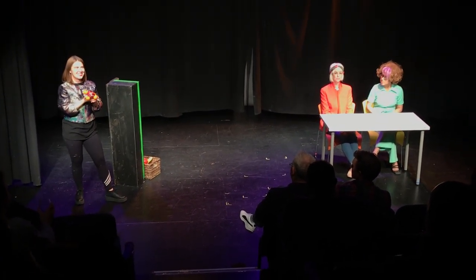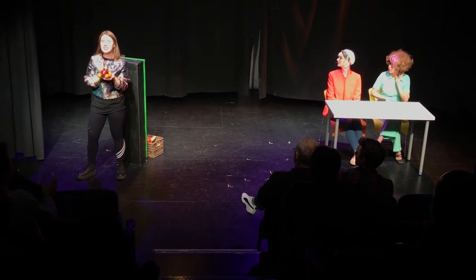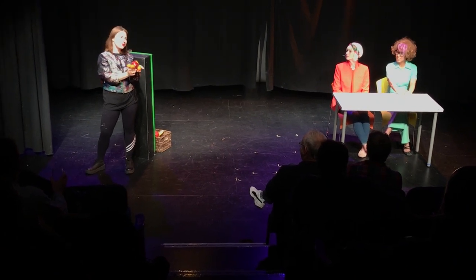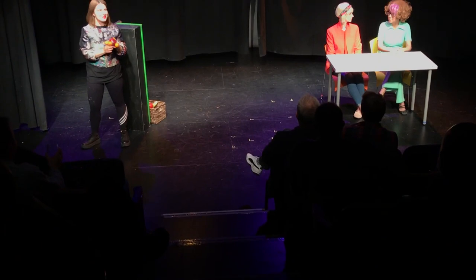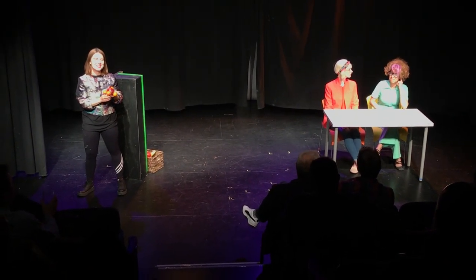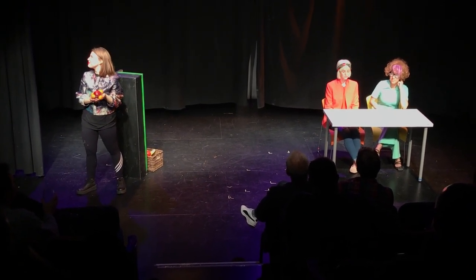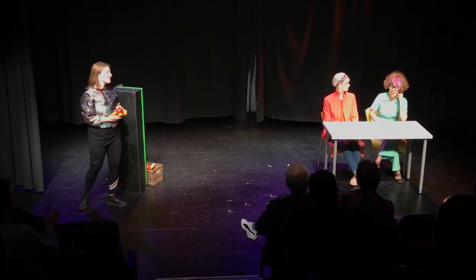Let's see if we have any callers. Can we get the phone out here? Lines are open. No — use your headset instead. Nobody. Alright, next product.